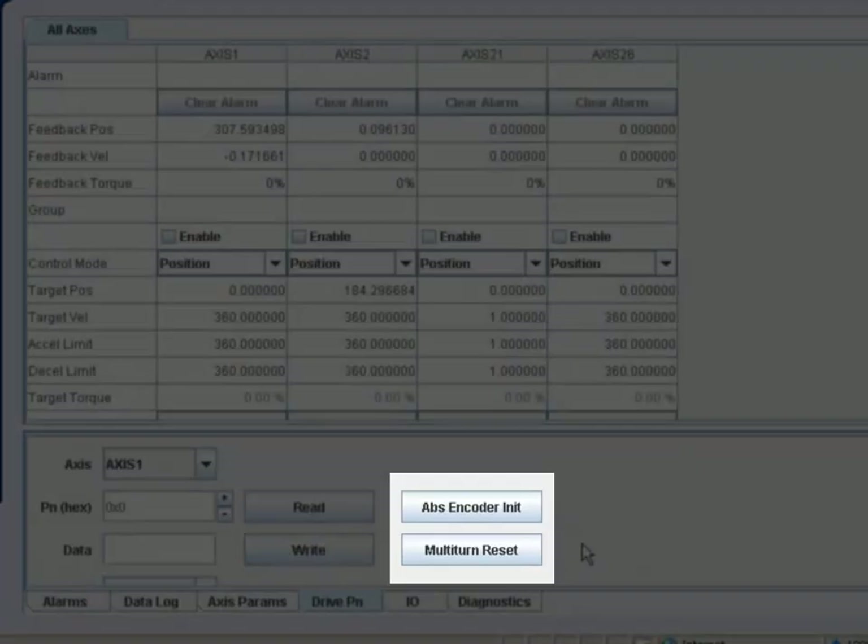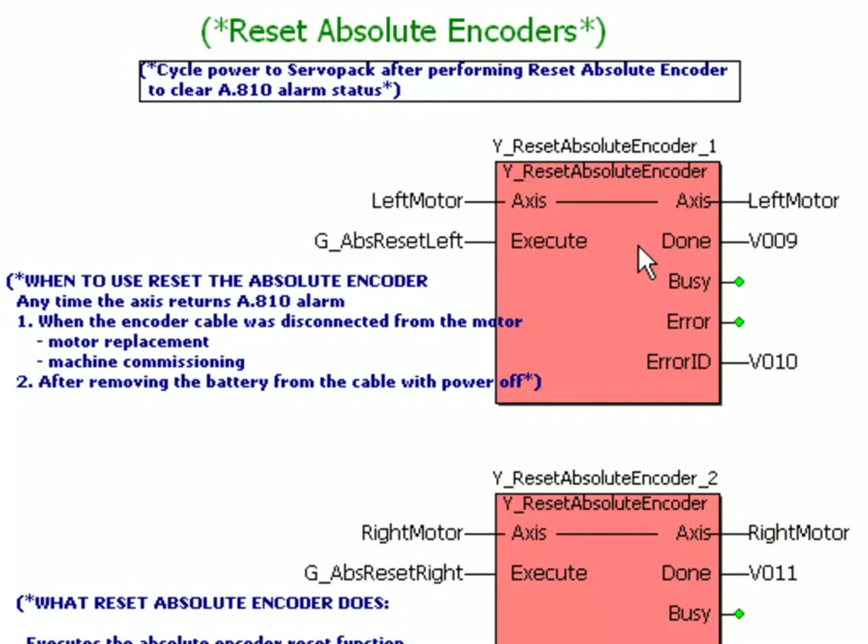In the very near future, both of these functions — the absolute encoder init and the multi-turn reset — will be included in the YResetAbsoluteEncoder function block. So again, it's very much to your advantage to have the YResetAbsoluteEncoder function block integrated into your code.